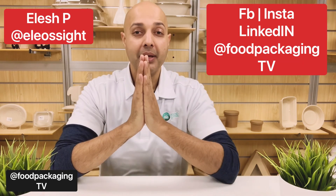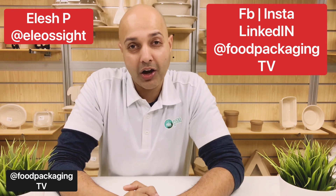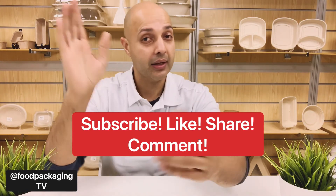Ramesh, I hope that answers your question, brother. Thank you very much for asking it, and that's going to do it for this week's episode of Food Packaging TV. Thank you for joining me. Next week, we're going to be checking out an aluminum company called I2R — you won't want to miss it. Please feel free to subscribe, like, share, and comment, and we'll see you next week. Peace out.